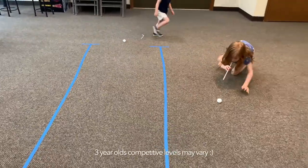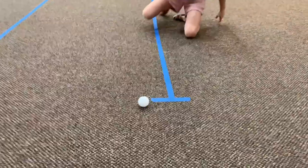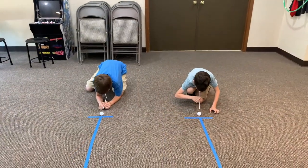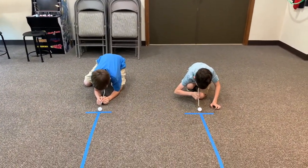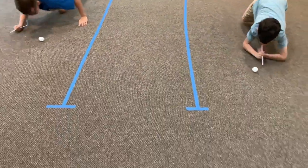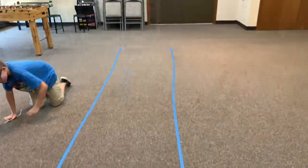Oh, this is a little wild and crazy! Congratulations. On your mark, get set, go. I think Ezra crossed the line slightly faster.